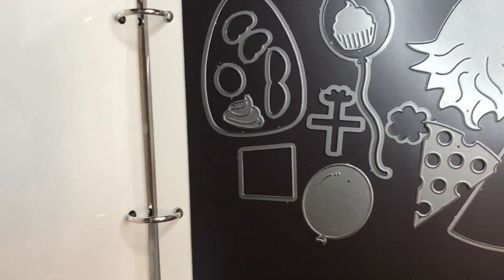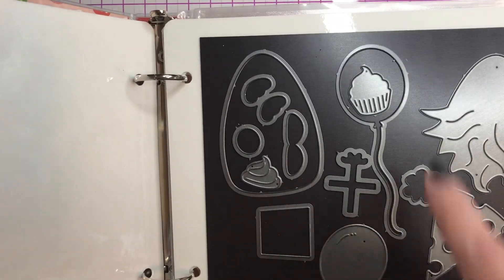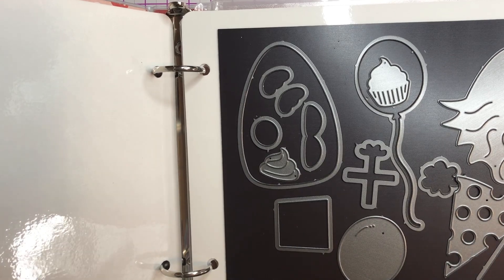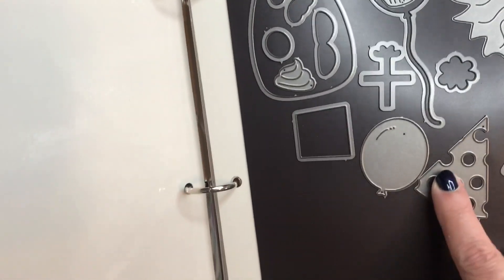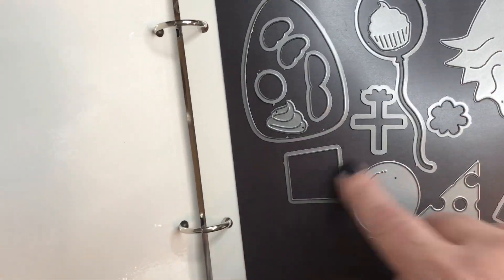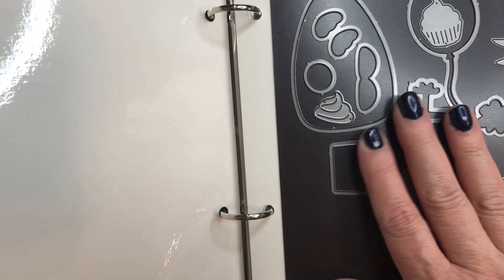As always, if any of these products are still available I will link them down below. This is the birthday gnome, so it came with all the pieces like the balloons, the cupcake, party hat, the beard, and so on. Once I picked this up and really liked it, I decided to go ahead and start with the collection.